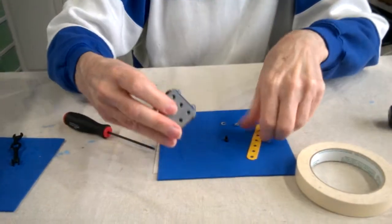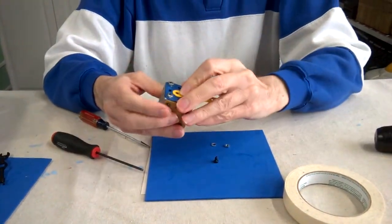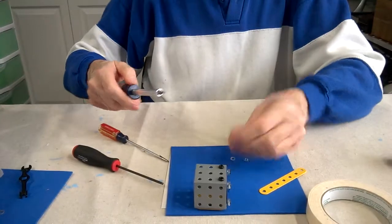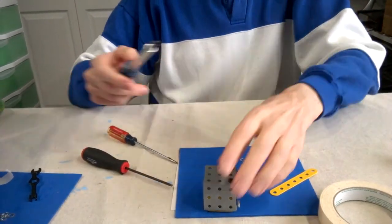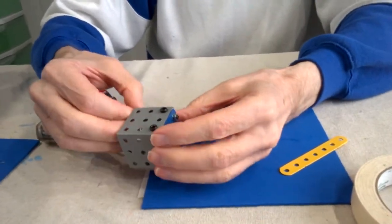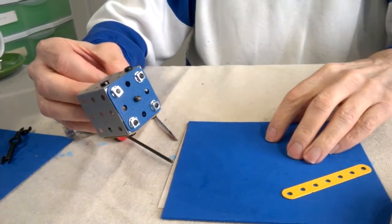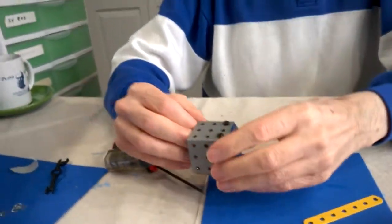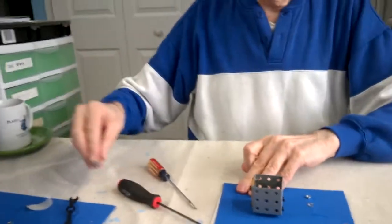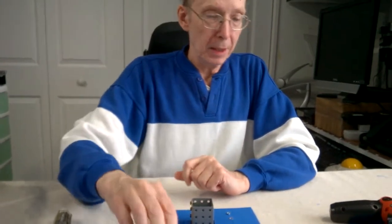Another thing you can do — let's say you want to put a piece in here. What you can do is take your magnetic screwdriver, stick it through, so the bolt sticks out, and then you can put your part on along with the lock washer and the nut. So those are some simple techniques that I use that make it a lot easier to build these models.